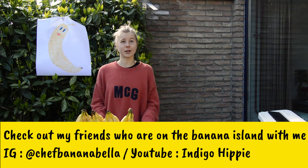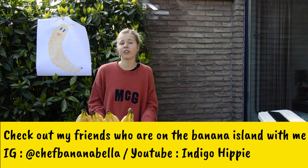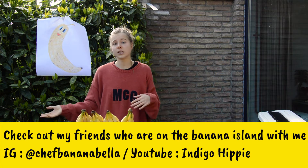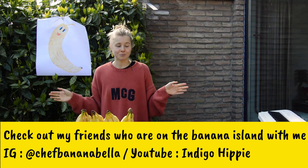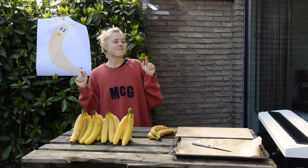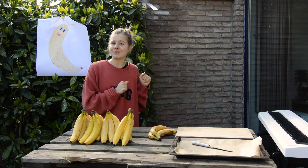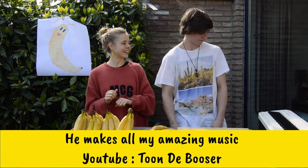Banana island is where you eat for several days, a week, or a month just only bananas. Some people include some greens or spices, but I just go all bananas. Today I have a lovely assistant here with me — he's my friend and also my music maker.